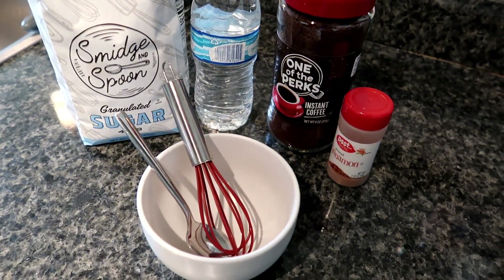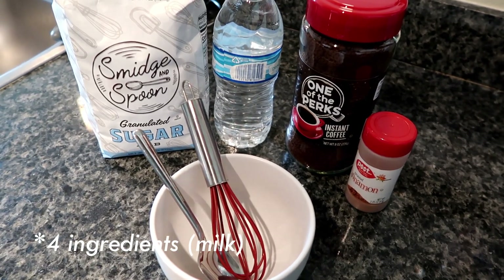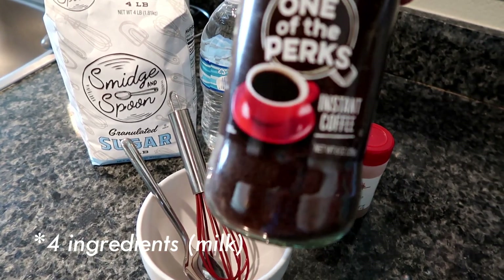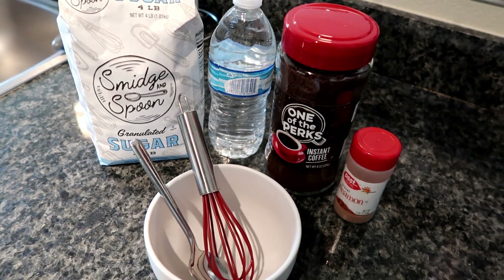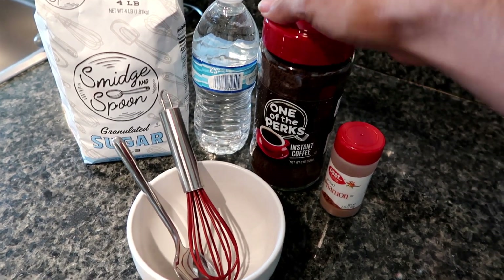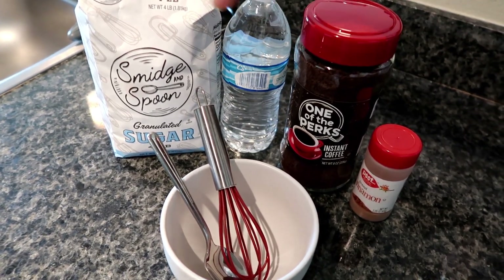Good morning, let's make some coffee. For our morning cup of joe, we only have three basic ingredients that we actually need, which would be obviously the instant coffee. I don't necessarily think the brand matters — this is the one I got from my local supermarket, so that's what I'm going to be using. Some water and some sugar.